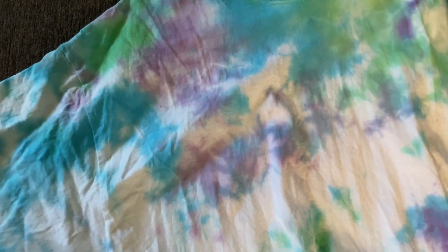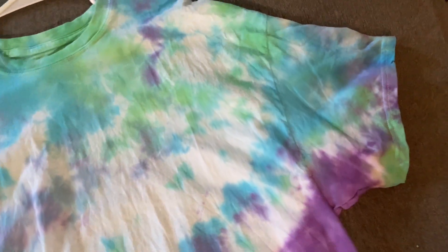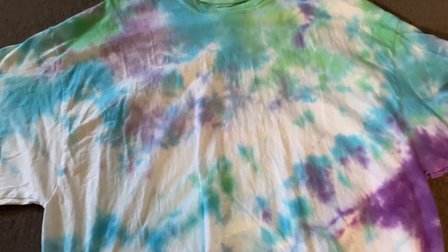This is what Sidney's shirt came out to look like. He absolutely loved it and I actually wanted it for myself. So this one was the blues with the purple and the greens and we just kind of did our own thing with it. I'm really glad he liked his.